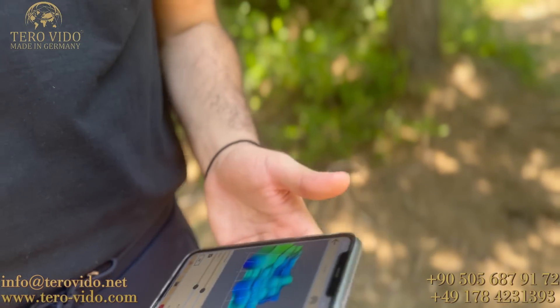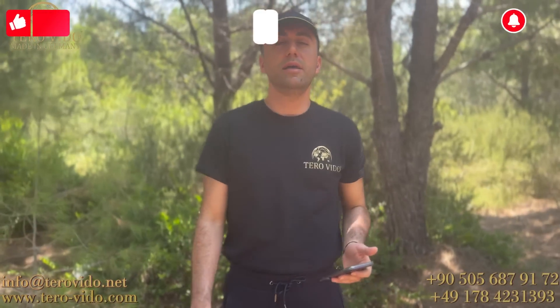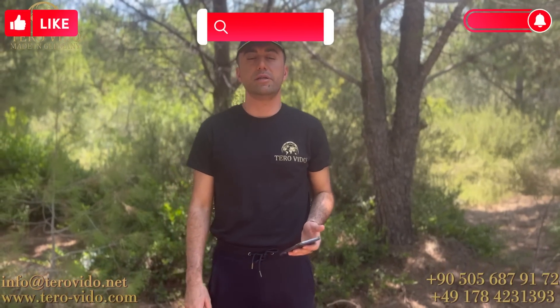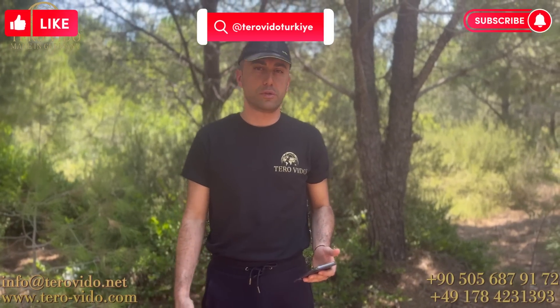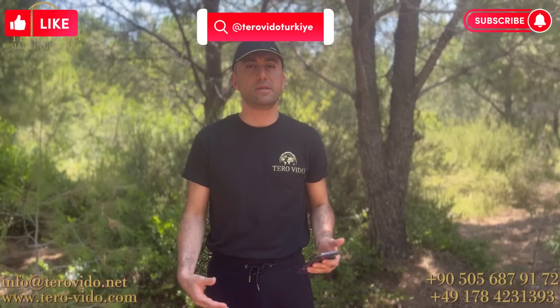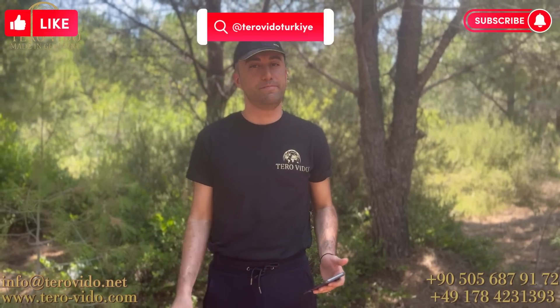İzlediğiniz için teşekkür ederiz. Bizlerle sosyal medya kanalları üzerinden iletişime geçebilir, dilerseniz Antalya'da bulunan Orta Doğu ve Türkiye Genel Merkezi'nde bizleri ziyaret edebilirsiniz. TeraVido, iyi günler.